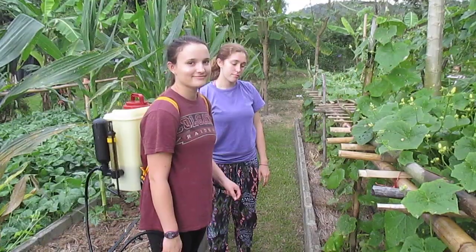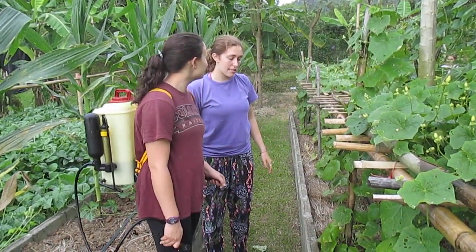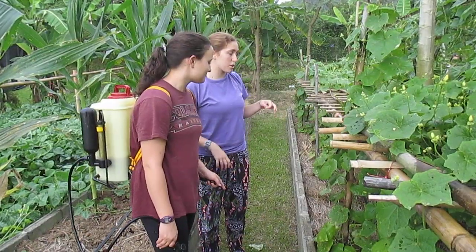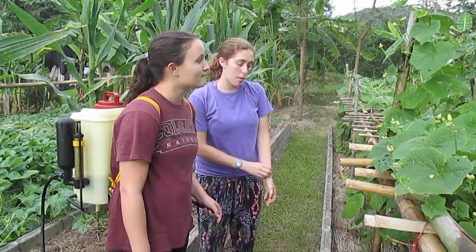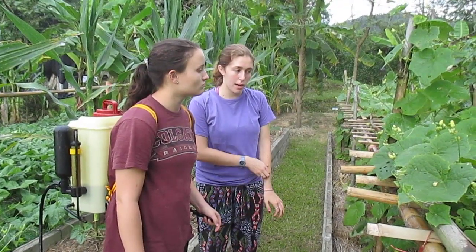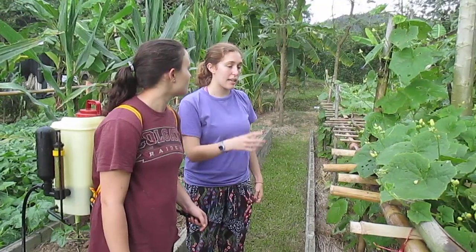Does that mean we're killing the bugs or running them off? We're running them off — it makes it smell really bad to the bugs. It's like ginger and citronella, which are used in natural bug sprays, and it won't kill them, it'll just make them not want to eat the plant.